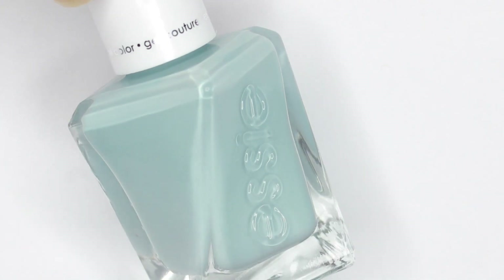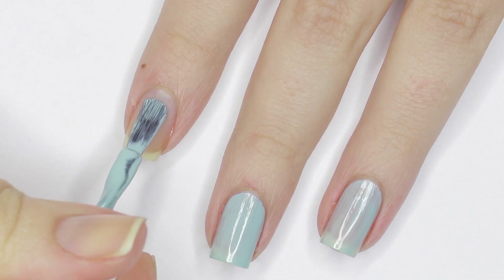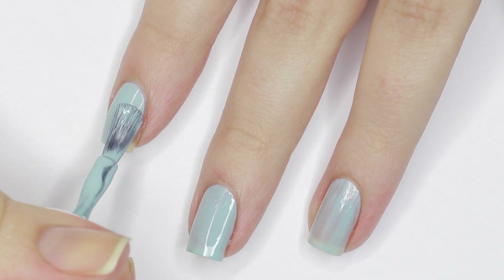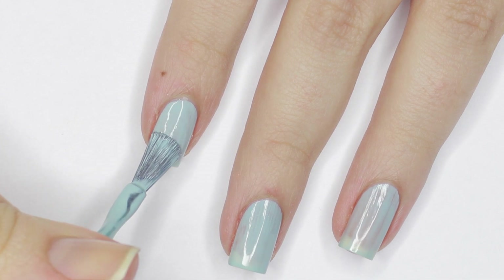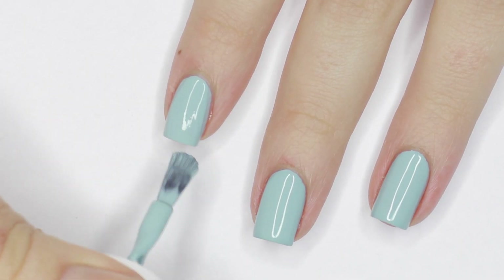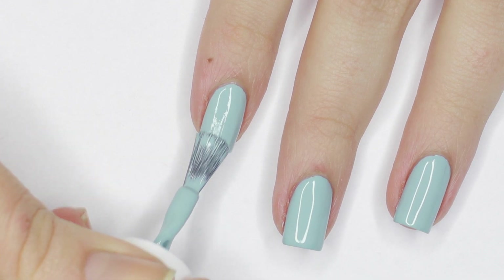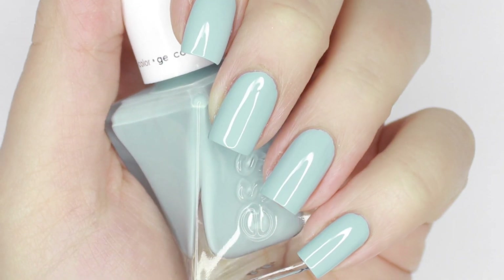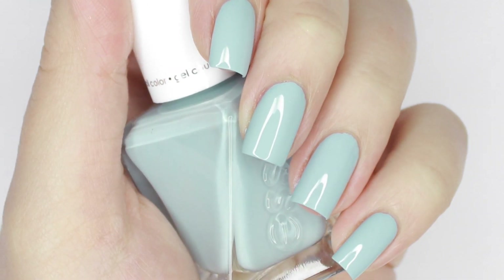Next is Getting Intricate, which is an eggshell blue cream color. This one had a wonderful formula, and it applied very smoothly on the first coat. I'm really liking the Gel Couture line of Essie polishes, maybe even more than the original, because of the wide brushes. They just make application so much easier, especially if you have big nails like me. The second coat of Getting Intricate made it fully opaque with zero bald spots, and I think this shade isn't your traditional wedding color, but I do think it's actually very pretty and flattering.